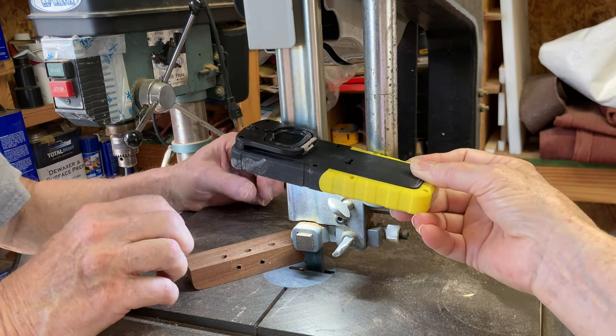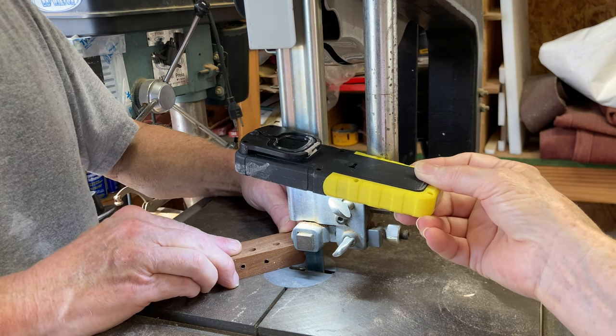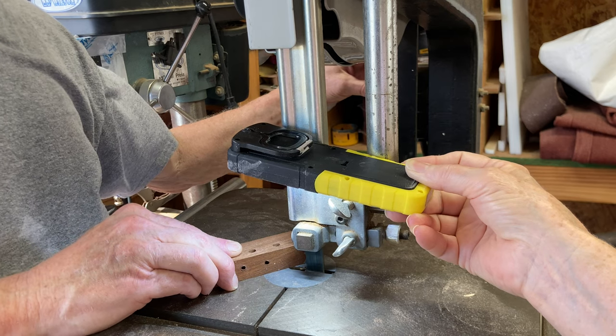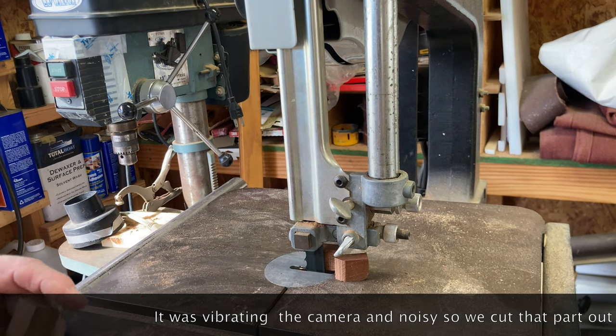That's a lot heavier duty blade than what we need for cutting this little piece of wood, but we'll use it because I'm not going to change it right now. Kathy's providing light because I'm blind. And if it was vibrating, we won't be showing that.